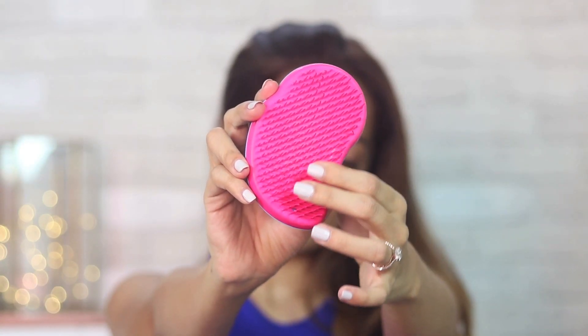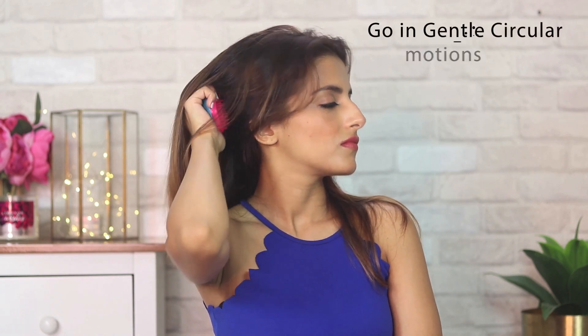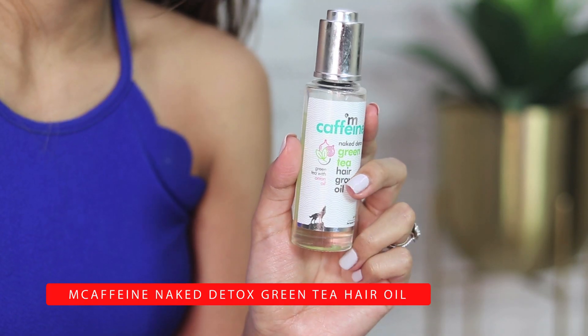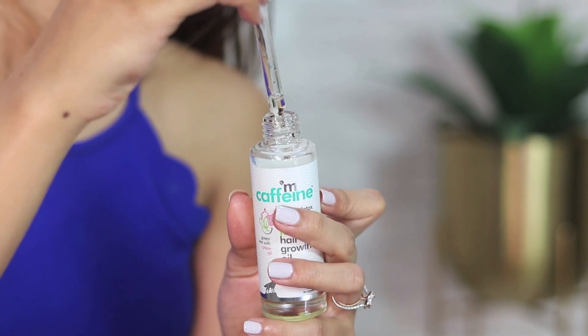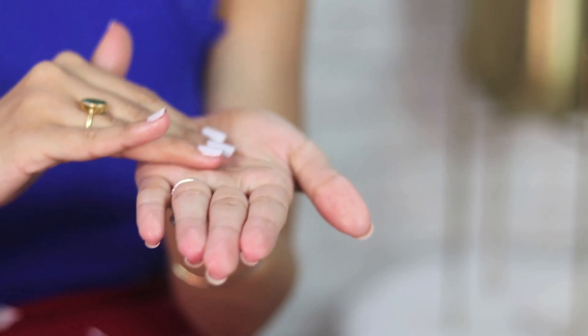You can also use a brush like this with soft bristles to give your scalp a really nice massage. This not only helps in giving you healthy hair but it also really relaxes you. Another thing that really helps in rejuvenating your hair is the ingredient onion oil, and I'm using the M-Caffeine green tea hair oil which has onion in it.